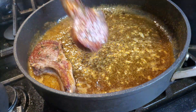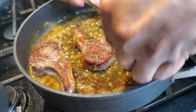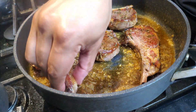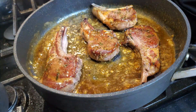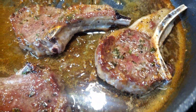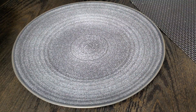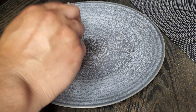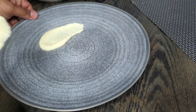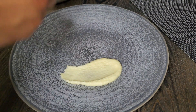Once all those flavors come together, toss those lamb chops back in for a quick second and coat them on each side. Then take the whole pan into the oven at 400 degrees — not long, only about three to six minutes, depending on how you like your lamb chops cooked. I was going for a nice medium.